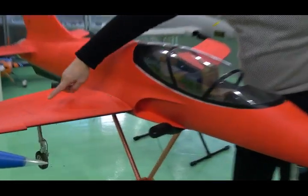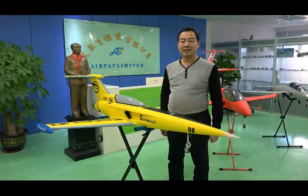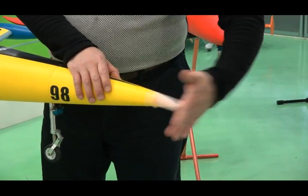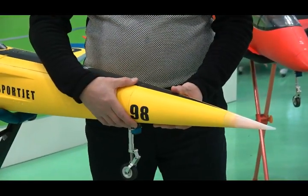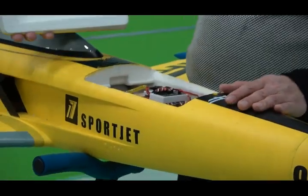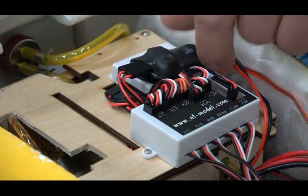The Viper and MB339 use all the same design. Let's take a look at the Sport Jet first. This section is silicon, so it is very safe, and this section is removable — easy for transportation. Our equipment is put inside the equipment box. Here you can see the mix controller and the breaker.